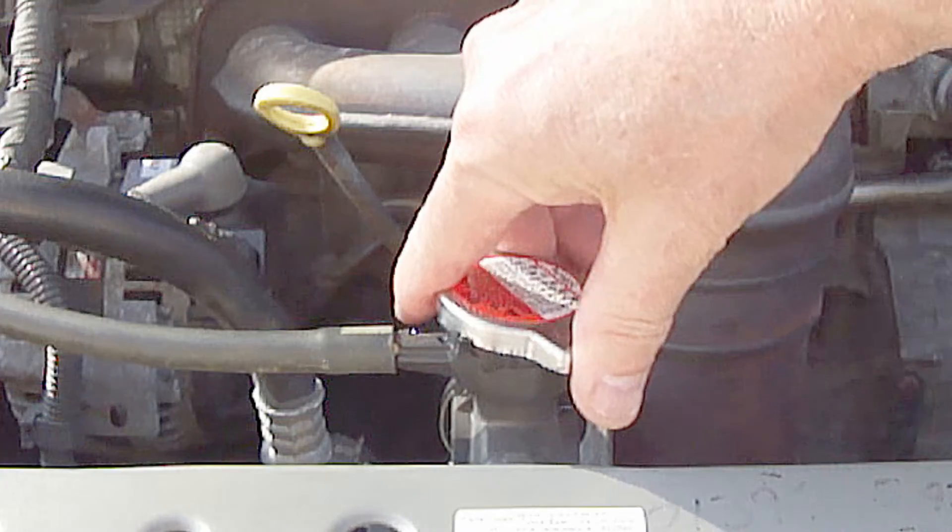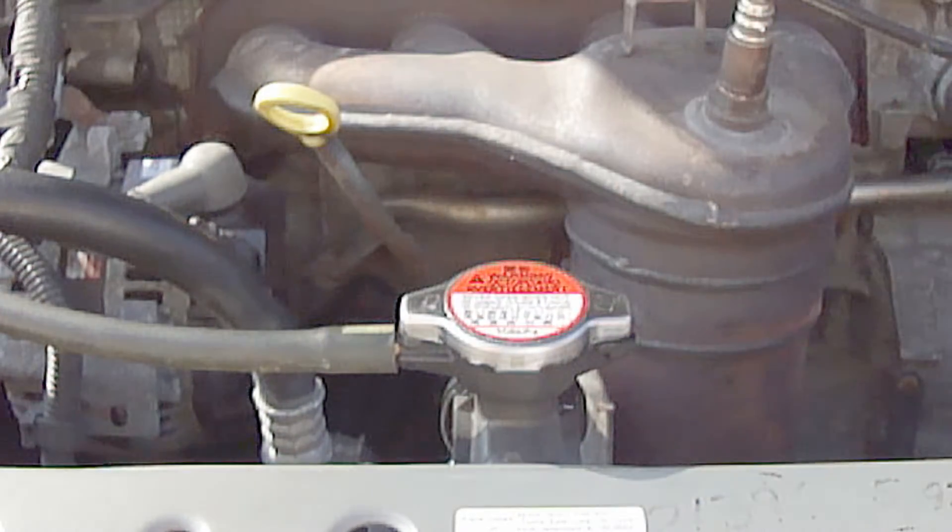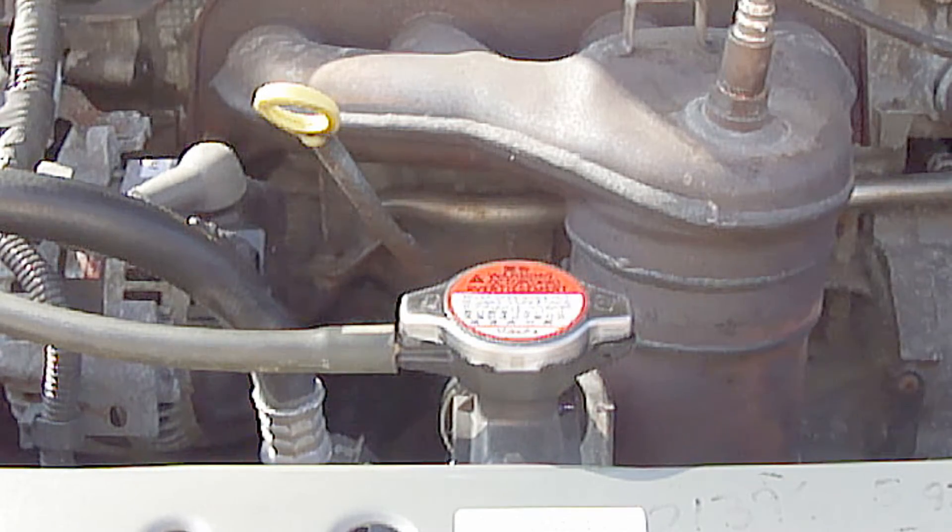Next, reinstall the radiator cap and take it for a drive. Once the radiator cools, top off the engine coolant if necessary and you're done.